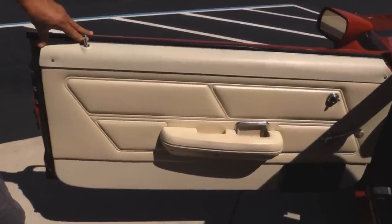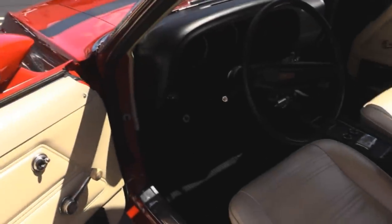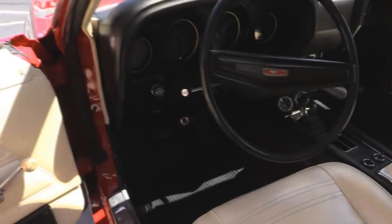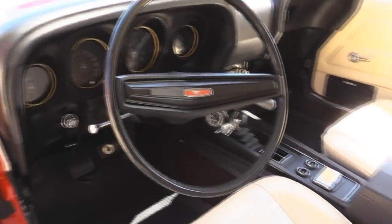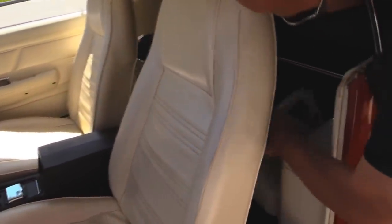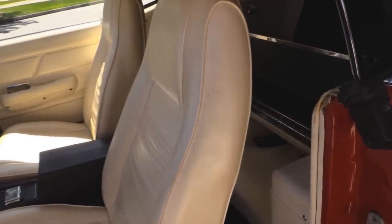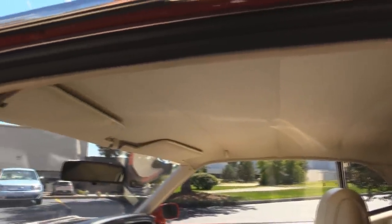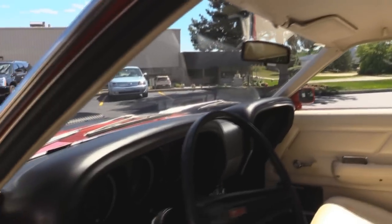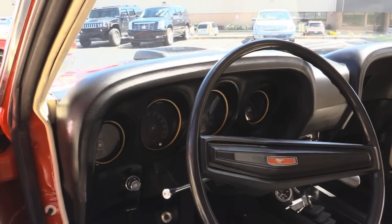These look to be the original door panels and they're in awesome shape. The carpeting looks great. The steering wheel looks great. The seat upholstery looks great and also looks to be original. We've got seat belts. Of course it's got the fold down rear seat — the seat inside there looks awesome, and you can see the seat belts inside there also. Headliner's in great shape. You can see the dome lights are actually working. The dash pad itself looks great. The dash and the instrument cluster looks awesome.